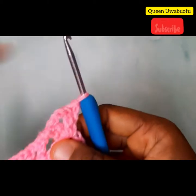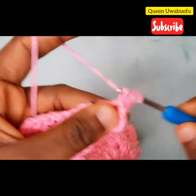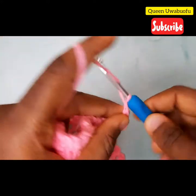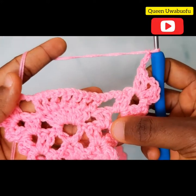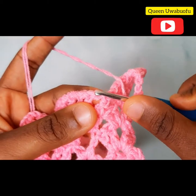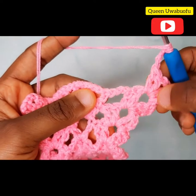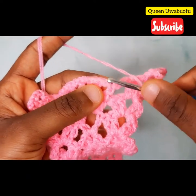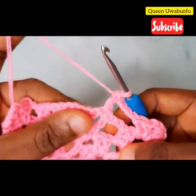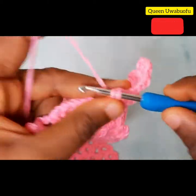Chain 1, yarn over, slip stitch, slip stitch, 3 chains, 1 double crochet, 2 chains, 2 double crochets. Chain 3 — watch closely. Skip that first chain, the first stitch, and the very first one right there, and in the middle make a double crochet. So skip chain 1, skip that stitch, and in the middle — that's your 1 chain — make 1 double crochet.